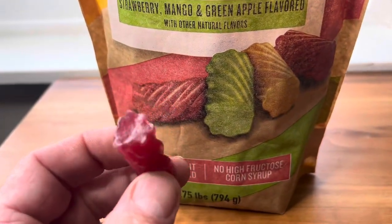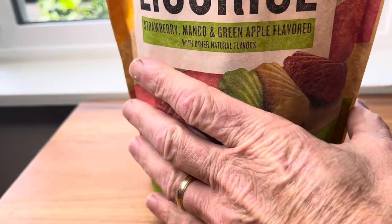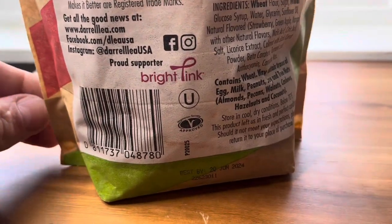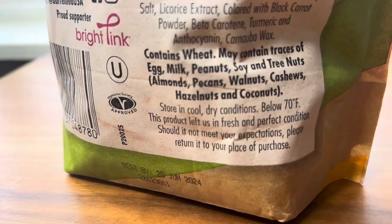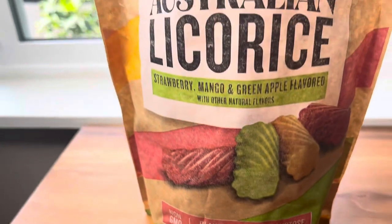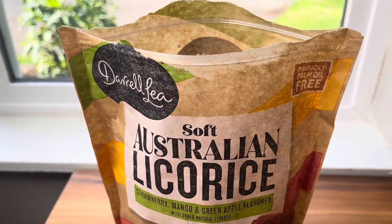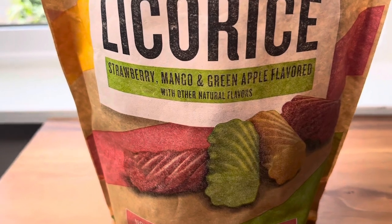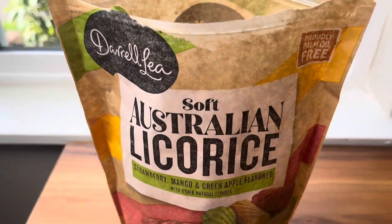Let's give this strawberry one a try. Oh man, that's good. If you're in the market for licorice, get this. These are absolutely delicious. I like the mango ones the best myself. See what you think — these are really good. I recommend these.